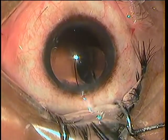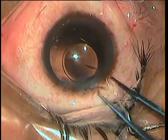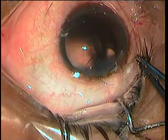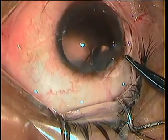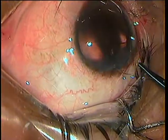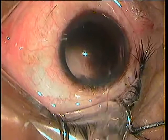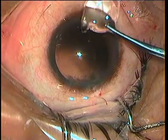With the forceps, I pull out the haptic and engage the cut part of the lens and rotate it. Using the wound as a fulcrum, I rotate it and bring it out. And there is the broken lens.